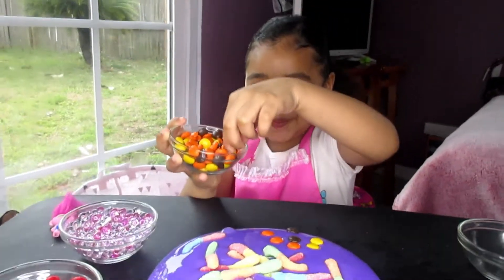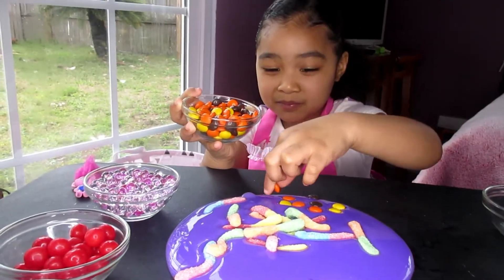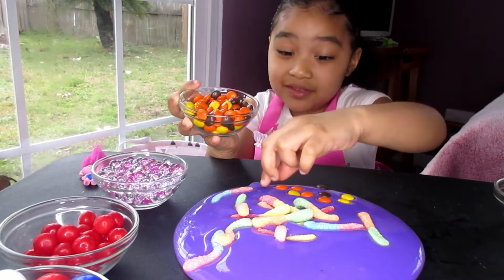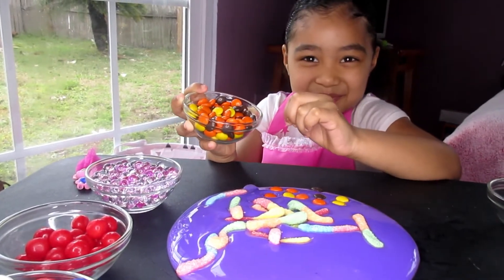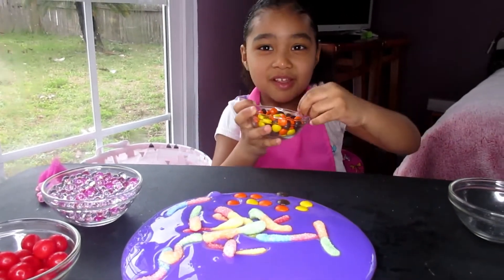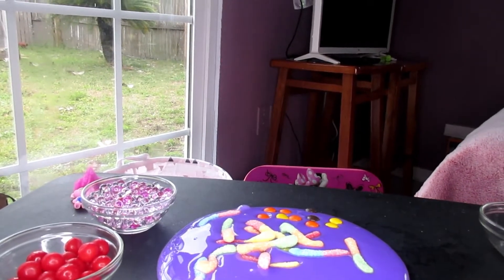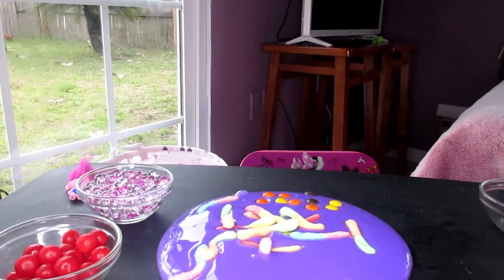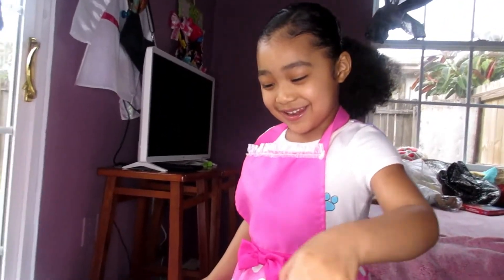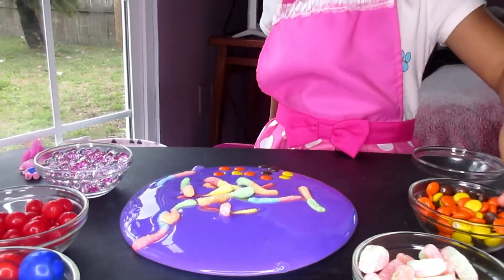Hey, I saw that. Do you like them? Are they good? Do you want to try some? Sure. It's really chocolatey. Oh, I forgot to do black again. That's not black, that's brown. Oh, I forgot to do orange juice.